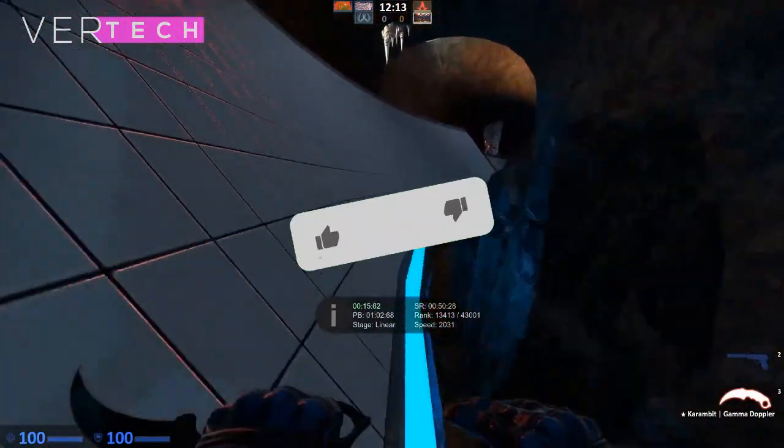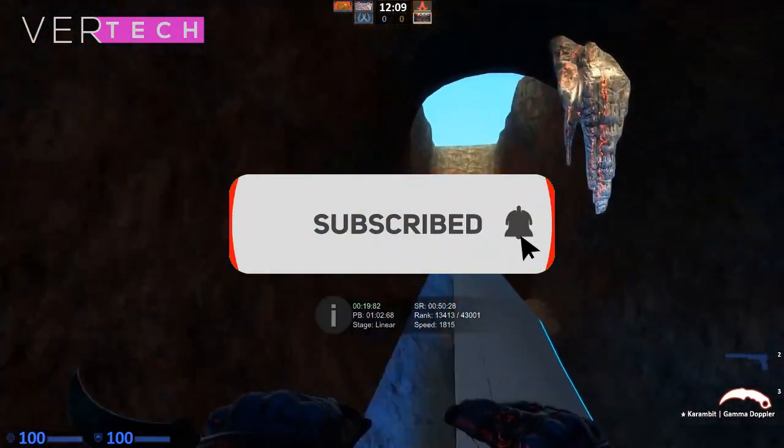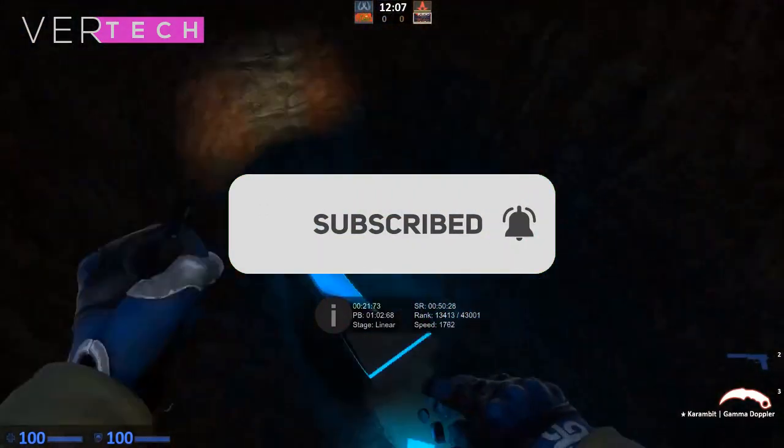So that's it for the video guys, thanks for watching. Please like, share, and subscribe to the channel, and I will see you guys in the next video. Bye.